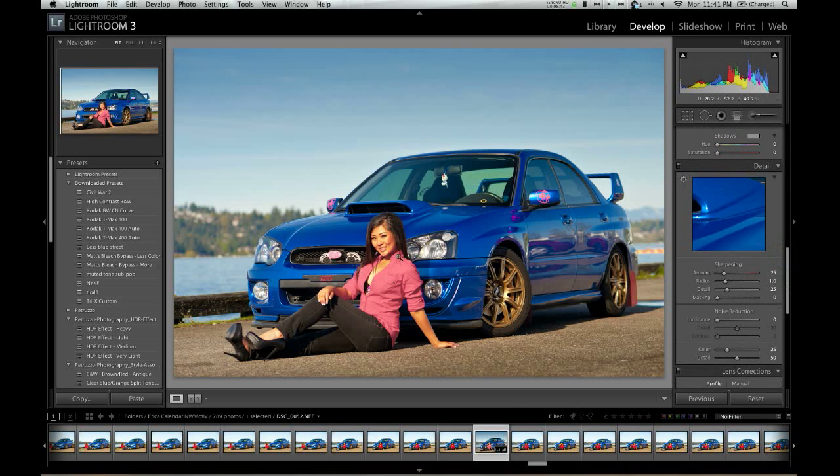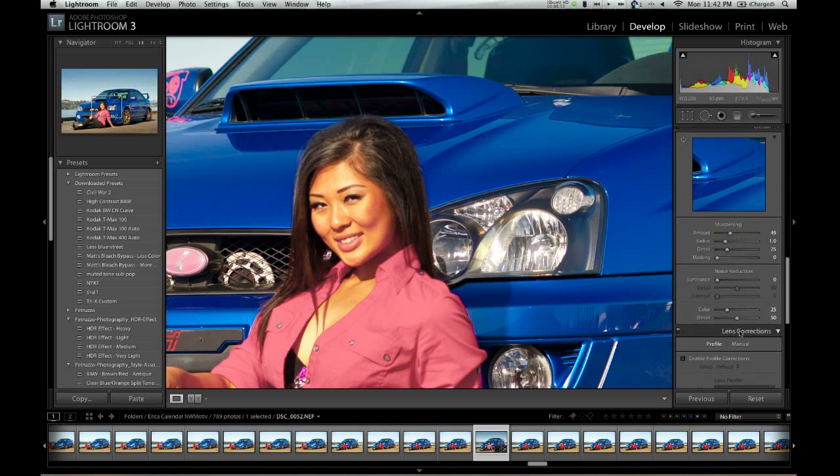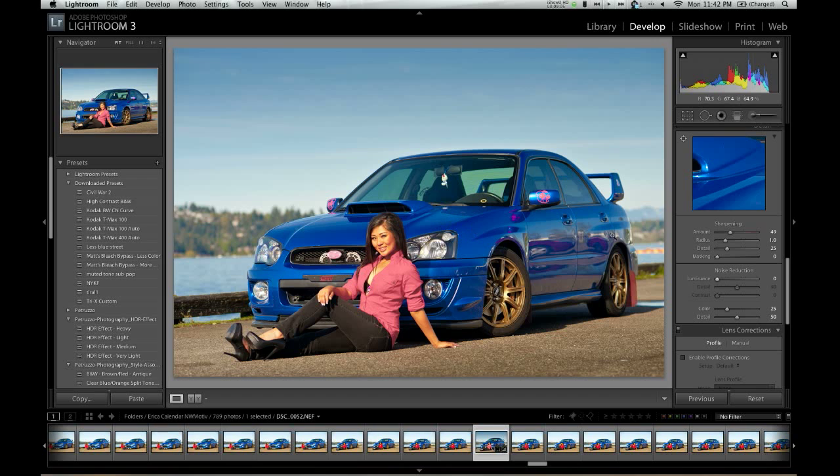Sharpening defaults to 25 — that's not bad, but I usually like to bump that up just a tiny bit. I'm going to go up to 50 on this one. There's also the great noise reduction over here. It's not so much needed on this photo, but as you can turn this up, it actually works pretty well for when you've got high ISO photos.